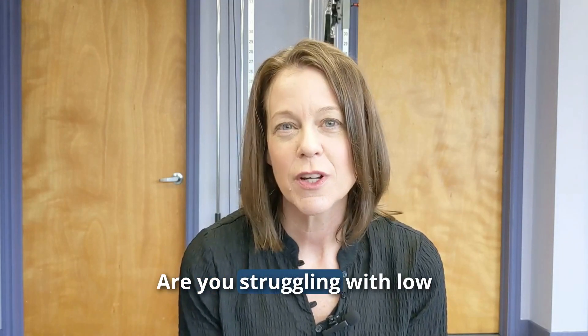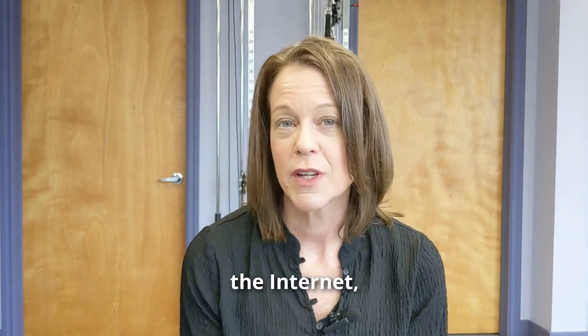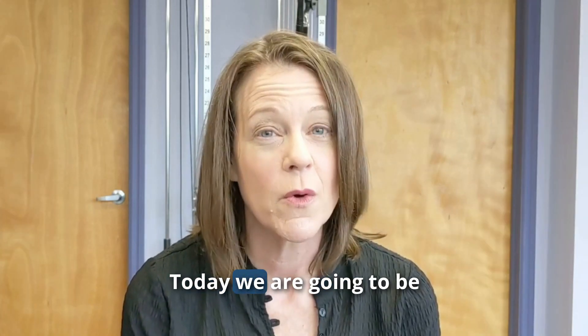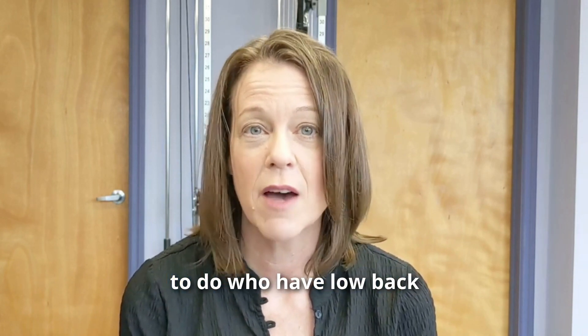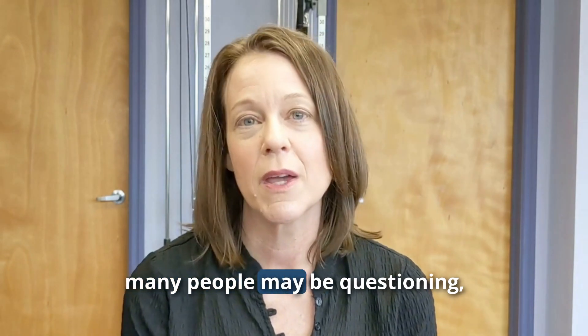Ladies, are you struggling with low back or SI joint pain and you have searched the internet to find that the exercises that are out there are not working for your body? Today we are going to be discussing exercises that I recommend for women specifically who have low back or SI joint pain.